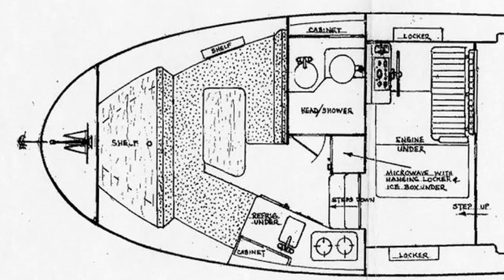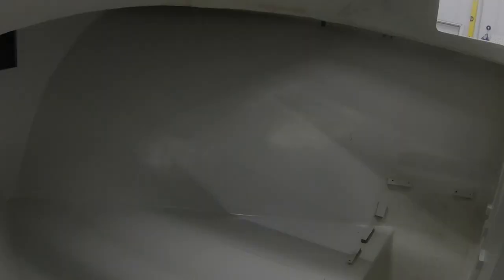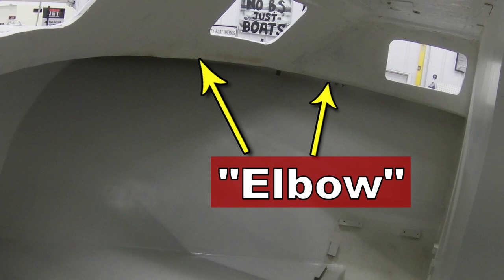On the Albin 27, the V-berth is in the forward cabin. This was originally an area where you could sleep at the very front part of the boat. The walls of the V-berth are made of fiberglass — they're very smooth; it's part of the pan liner. On each side of the V-berth, up high, underneath what we call the elbow where the ceiling of the boat kind of turns down, there's a lot of empty dead space, and it seemed like a great place where I could put some cabinets.